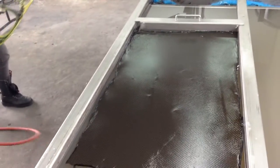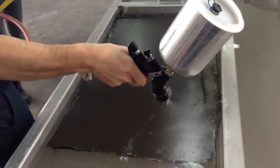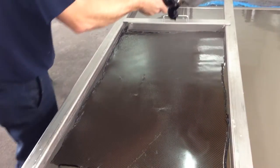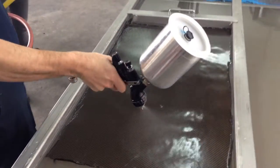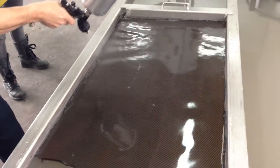All right, today at Borel's Eye Geographic, we are dipping a Corvette center console, dipping it in black carbon fiber, spraying the activator on.